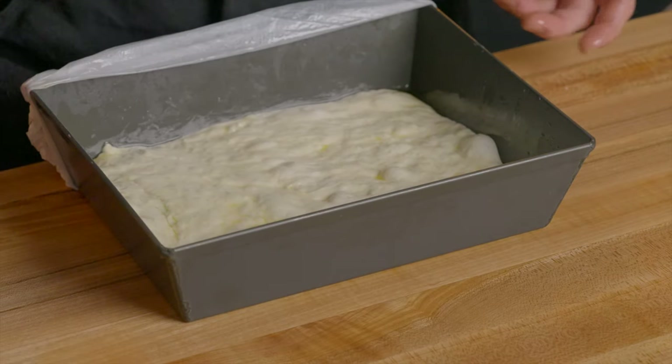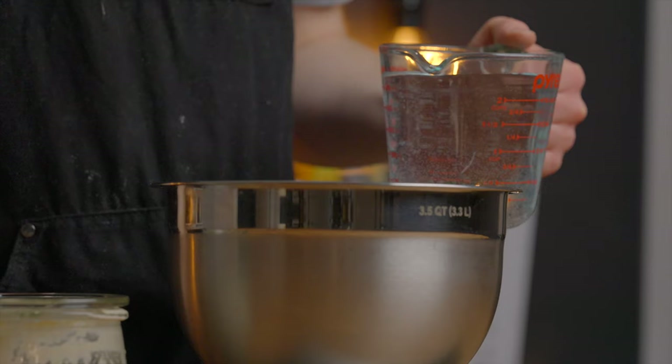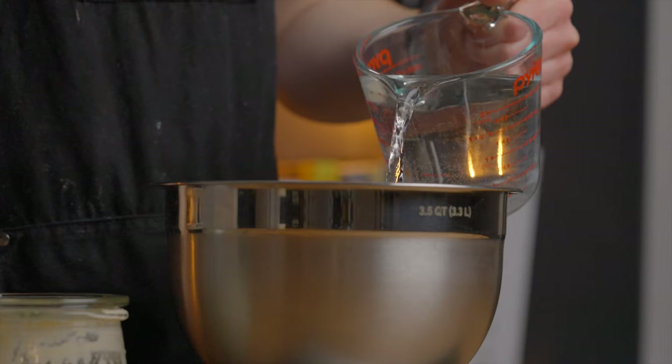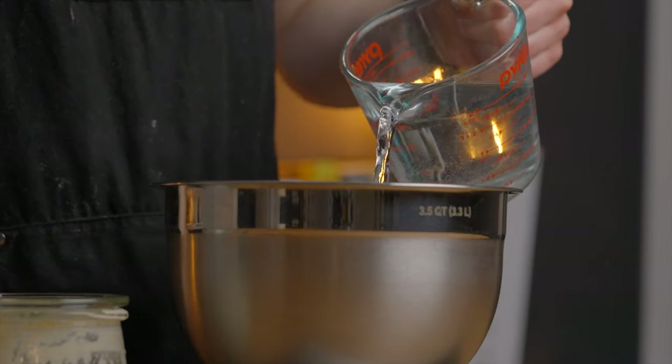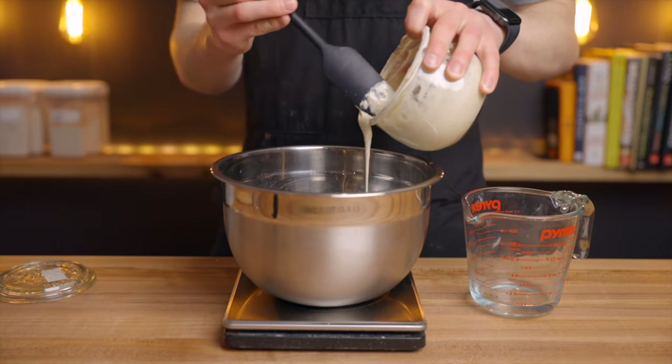It's actually pretty simple to make compared to most sourdough breads, so let's get started. The first thing we're going to do is mix the dough. Get out a large bowl and add 320 grams of water along with 60 grams of your mature sourdough starter and stir to evenly distribute it.